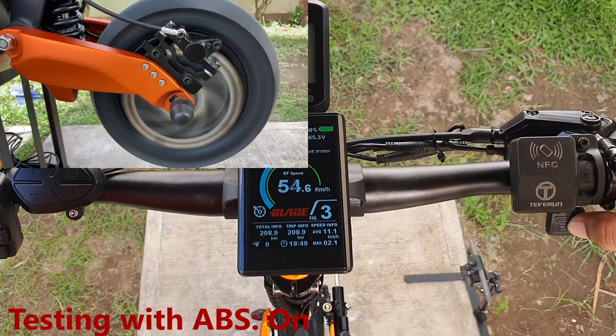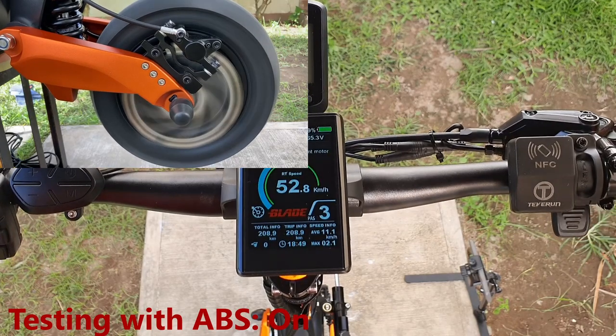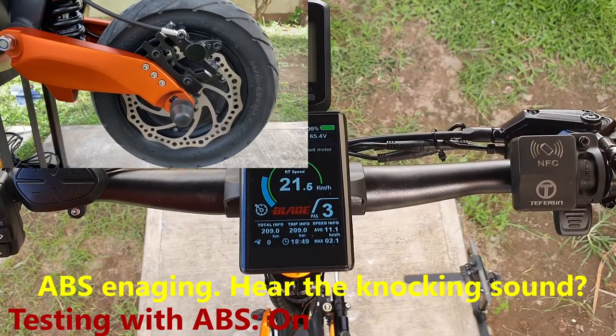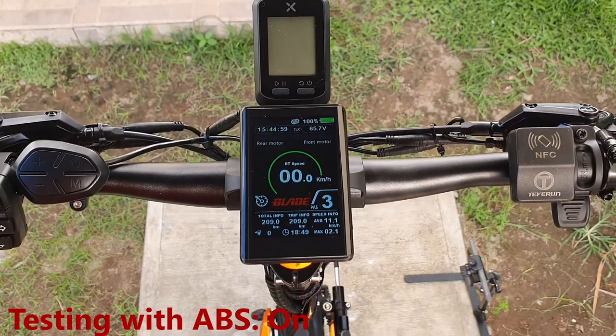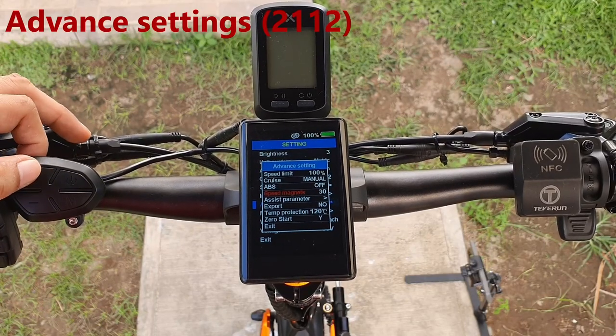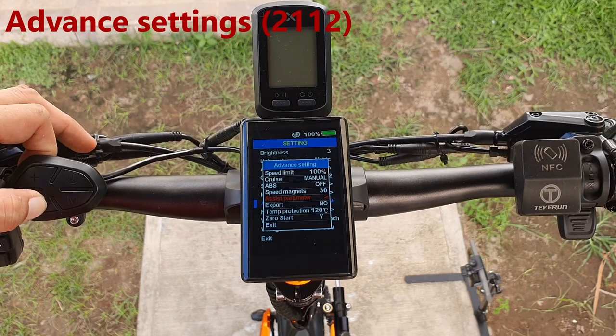With ABS enabled, as soon as you hit the brake — regardless of how slow or fast you're going — the ABS will engage.